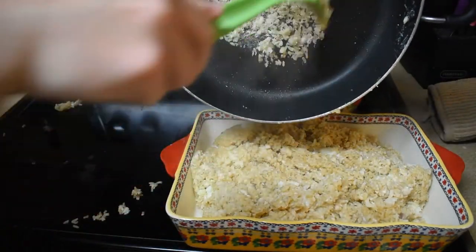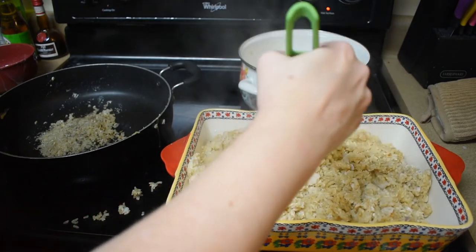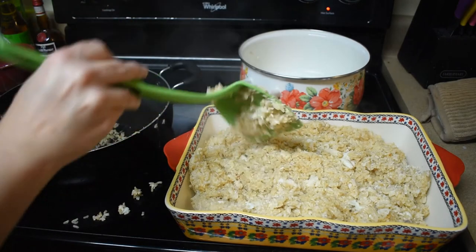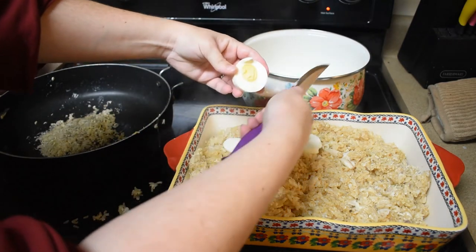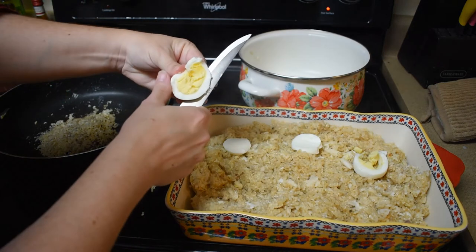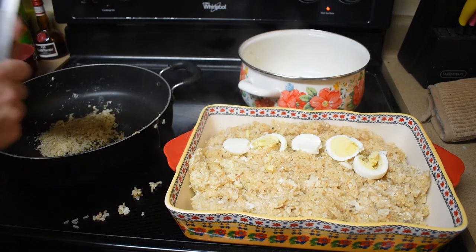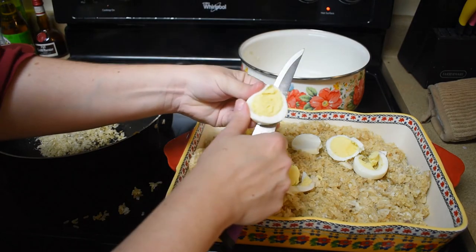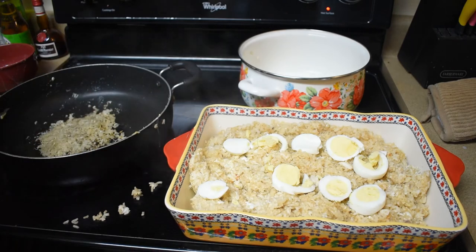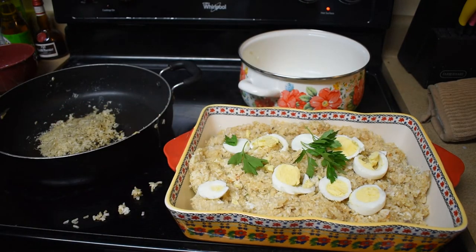I'm going to turn it into this casserole dish here. It says to put it on individual plates, but at the moment I'm the only one home — this is going to be my dinner tonight with my family. I already tried a little and it's delicious! Now we're going to do the garnish — we're going to slice our hard-boiled eggs on top. I am not very good at the visual art when it comes to food, but this actually makes it look way more appetizing. Then we're going to do some fresh parsley on top — and there we have it, Kedgeree!